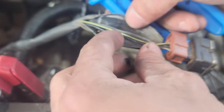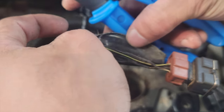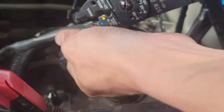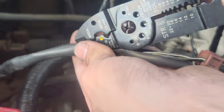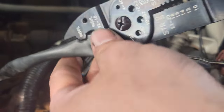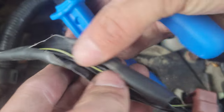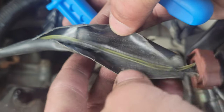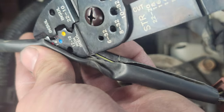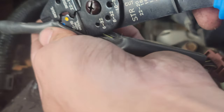Okay let's check it. So we could put a butt connector here at the close one, another butt connector in the middle, and another butt connector here — so I'd say 3 or 4 more inches. I'd say a little more. Yeah, we're good.